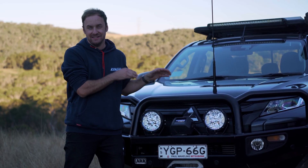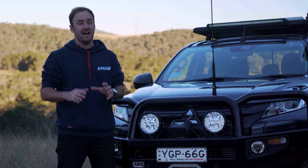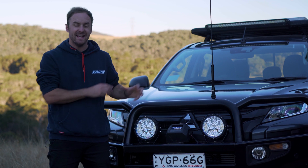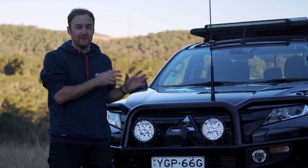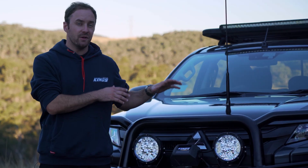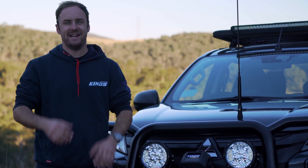The Adventure King 7-inch Lethal LED driving lights are the best-value compact LED driving lights on the market. Insanely bright and incredibly affordable, they have the ability to turn night into day, and they're on sale right now for a price you'll have to see to believe.